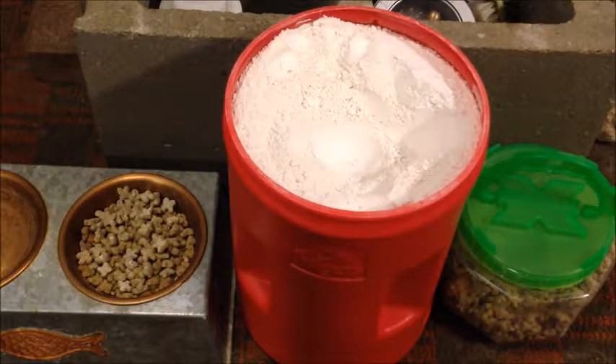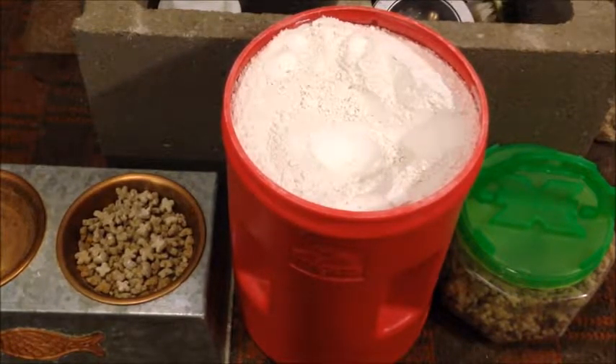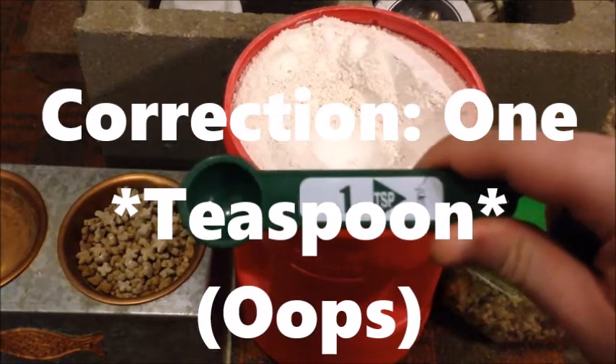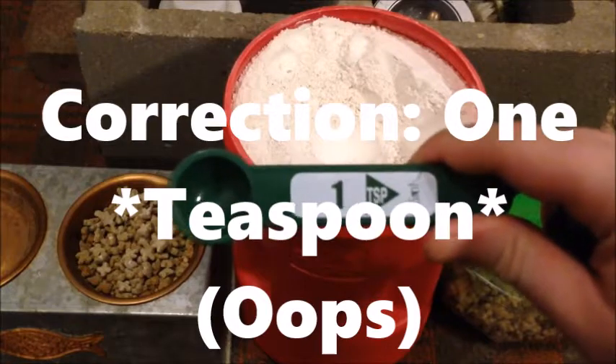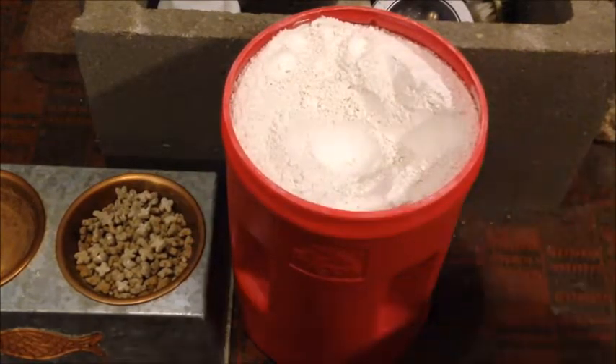To mix it into your pet's food, here's how you do it. You will want to start small. I would recommend only one tablespoon of diatomaceous earth per three cups. Luckily I happen to have a container here that is almost exactly three cups.